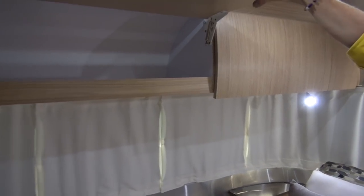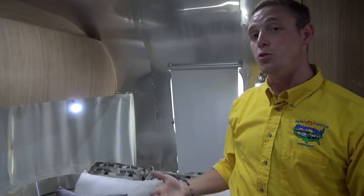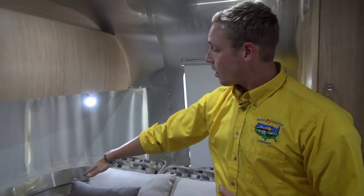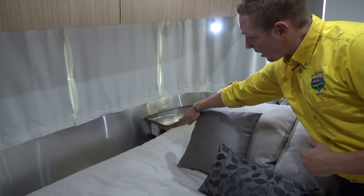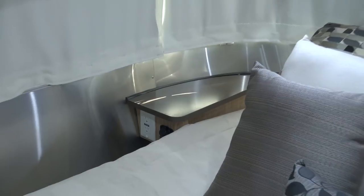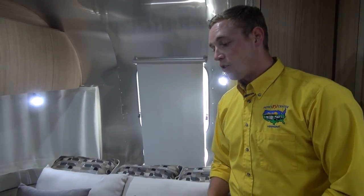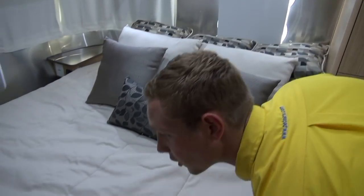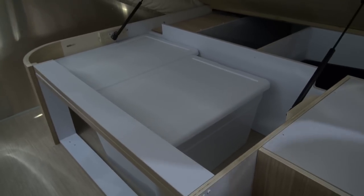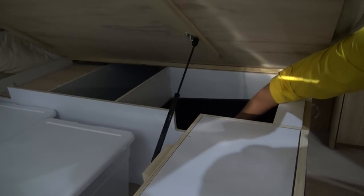Across here the cupboards up top are spring loaded — there's more storage than you'd ever know what to do with in these Airstreams. Down below you've got a charging center with a couple of 110 plugins as well as USB plugins. So if you forget the charging brick for your iPad or phone, just plug the cable right in — they've thought that out and got it taken care of. And again, there's storage up underneath this bed here — even more totes to keep all of your stuff in, with deeper areas as well.